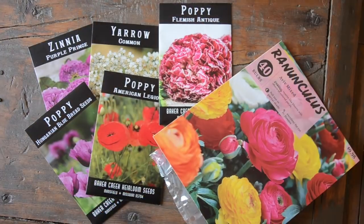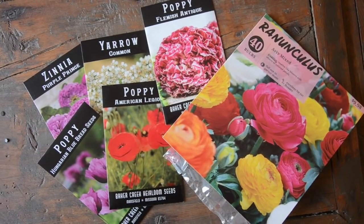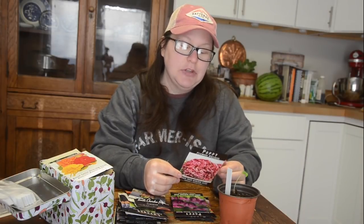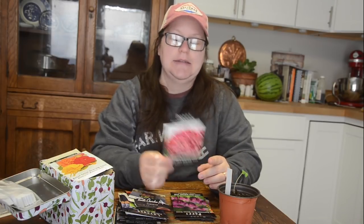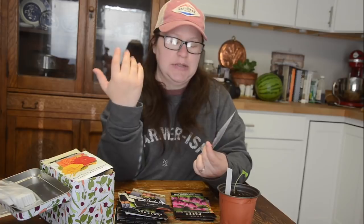The next thing I'm planting that I'm really excited about are Flemish antique poppies. I have never grown these before. They are so pretty — they're an annual so you'll probably have to plant them every year, but they have large double blooms in shades of rose, striped with creamy white. They look kind of like peonies too, but I didn't want to spend the money on peonies since we may not be here for the next five years to get the full growth. So I'm getting things that look like peonies that are still great for cut flowers.